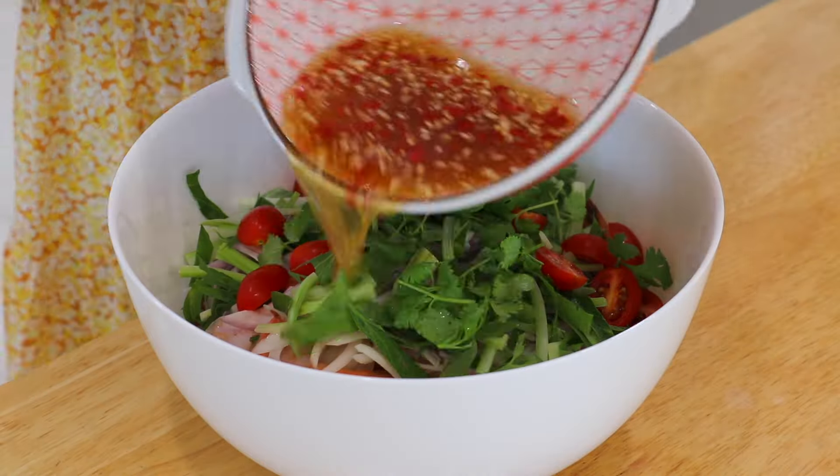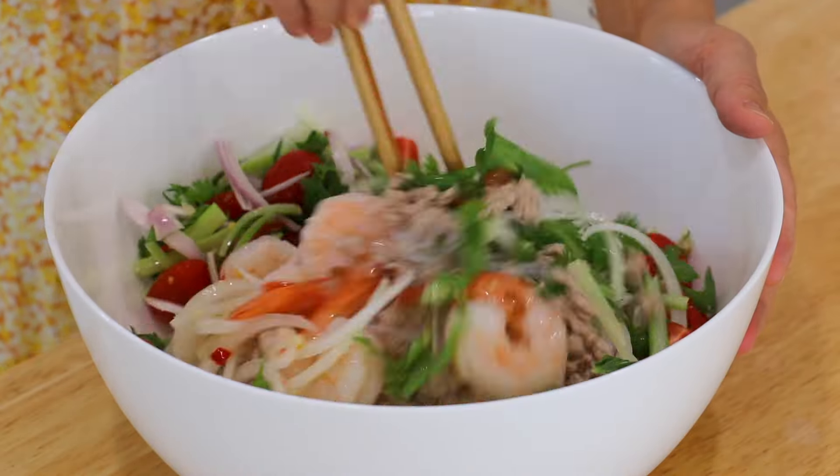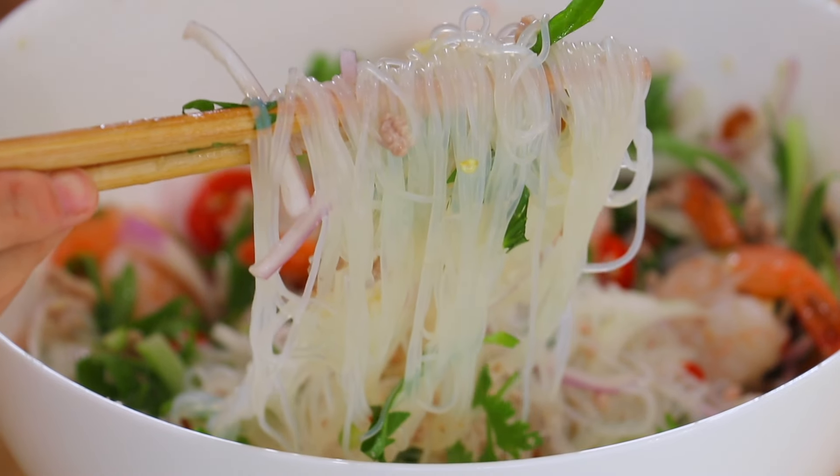Yum Wun Sen is a super popular Thai salad dish. The word yum literally translates to mix or toss, which refers to a type of Thai salad, while Wun Sen means glass noodles. Yum Wun Sen is my favorite Thai salad dish — I used to eat it in Thailand all the time. It is a must-eat summer dish that everyone will enjoy.